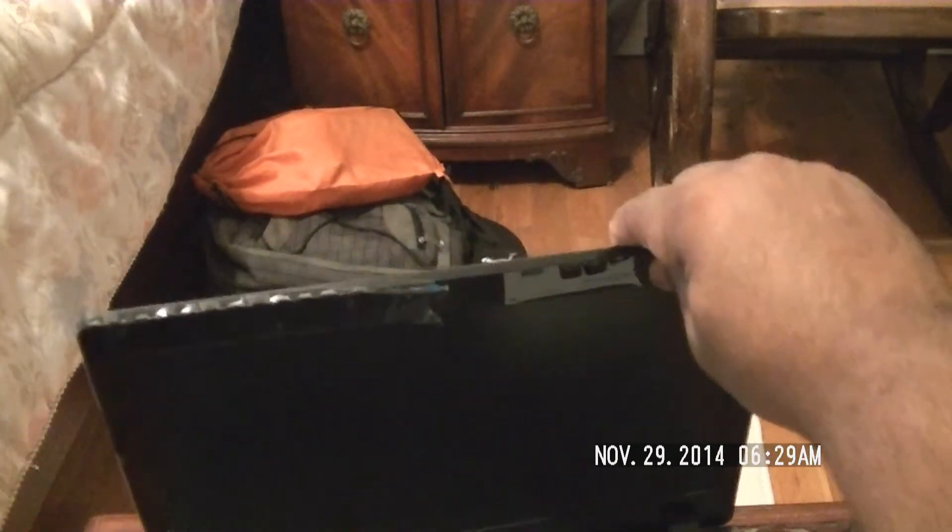Let's go ahead and open her up. Take this out and remove some of this plastic. Always fun unboxing new stuff — always feels like Christmas came early.